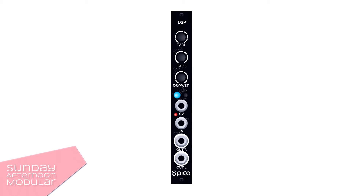The Pico DSP is a small effects module for the Eurorack system. It comes with 8 different effects — actually 9, as the last one brings you an overdrive as well as a bit crusher.